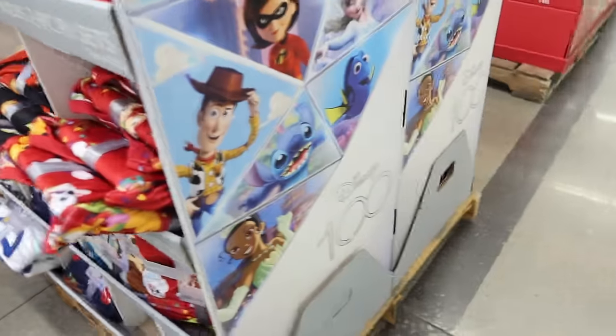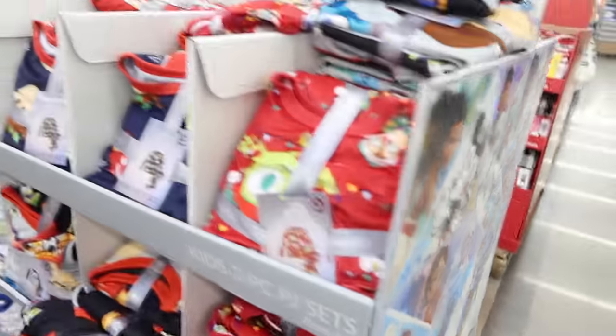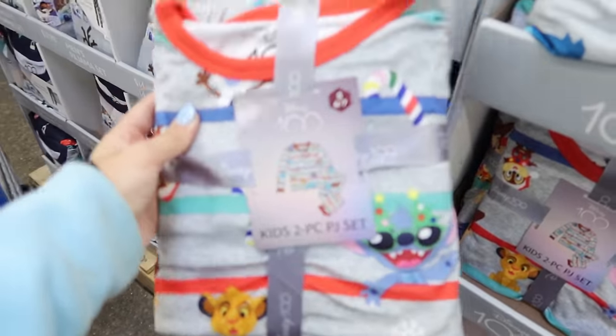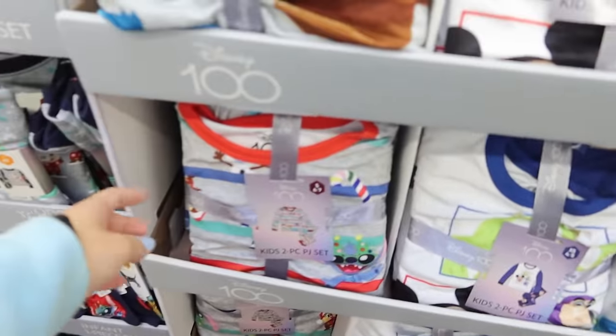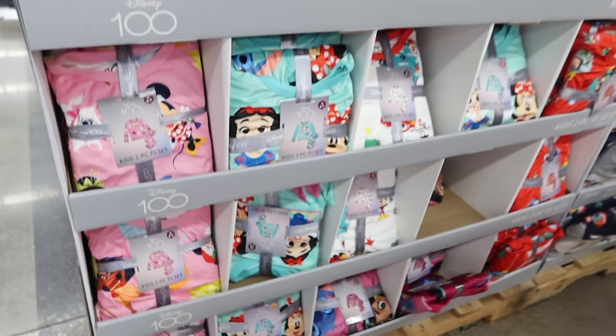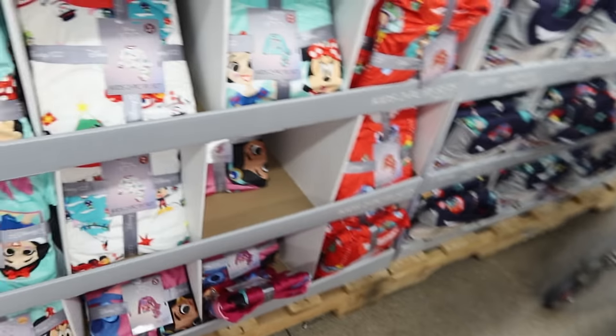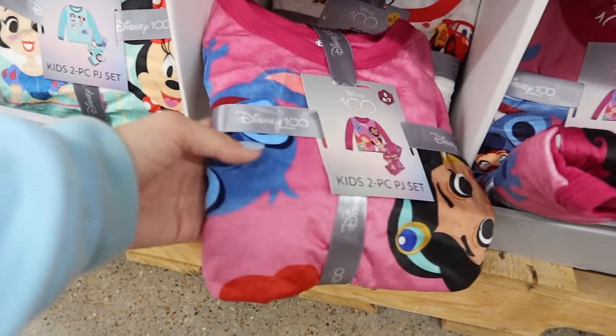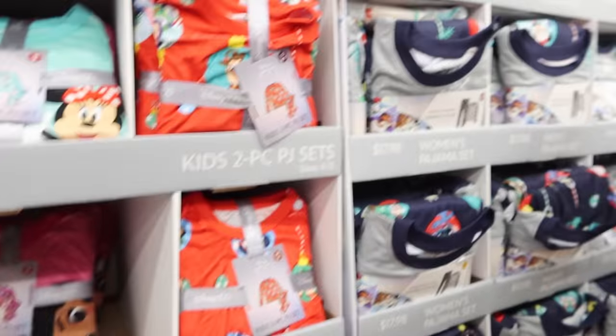I am walking by the pajama section and there's a Disney 100 pajama section. So there's not a Stitch one, but he has a Christmas tree outfit on — that is so cute. These ones are super cute and they also have this one, it has Stitch on it. These are so cute. Come get some pajamas for Christmas.